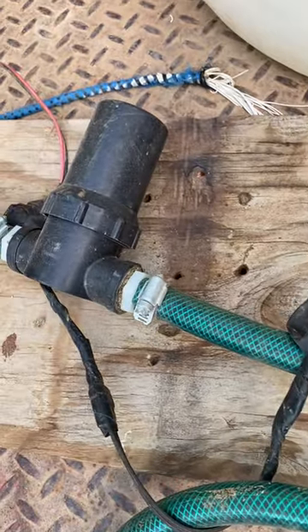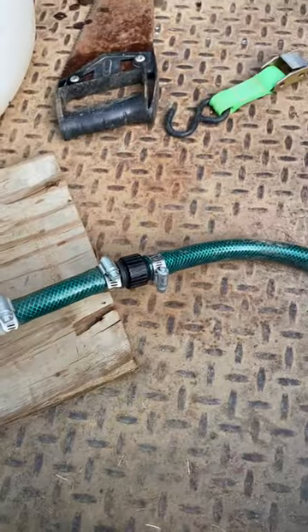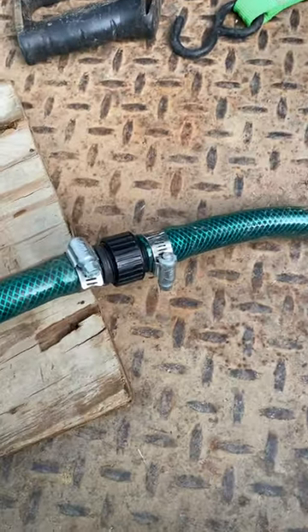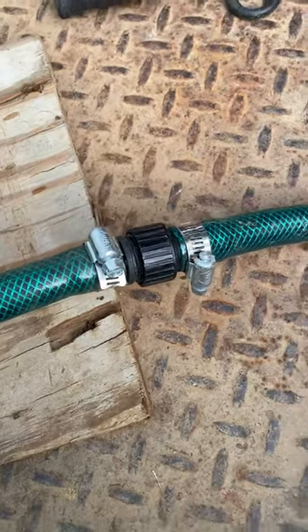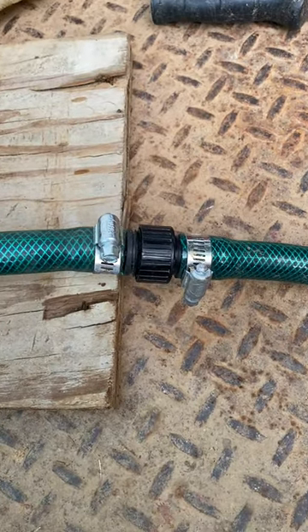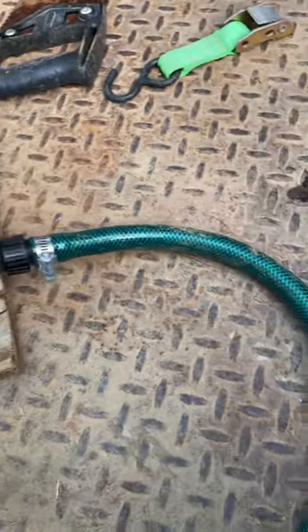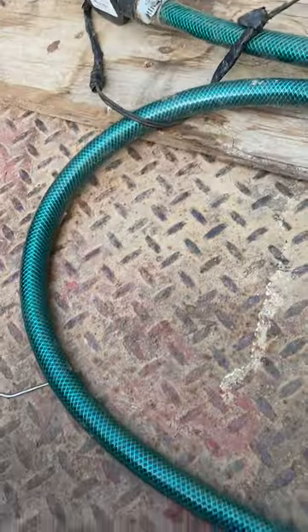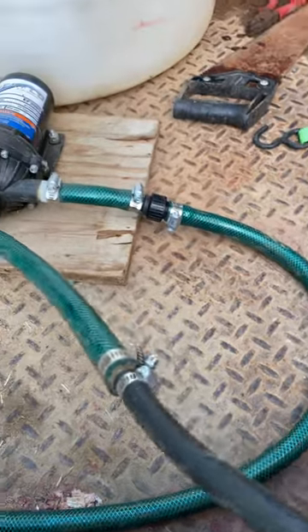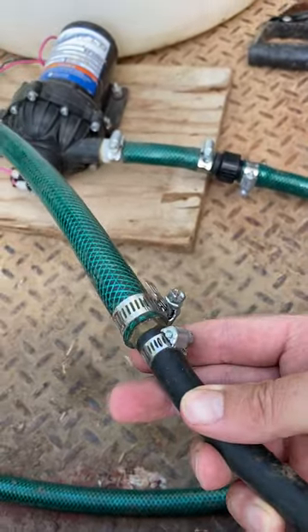Then I ran a small section out with another hose clamp. These are just simple fittings you can pick up at Lowe's or Home Depot — these are just fittings for a garden hose, and that's exactly what I've used here: a 5/8-inch garden hose. It comes around and comes over to the rubber hose that you can see here with the pipe clamps.